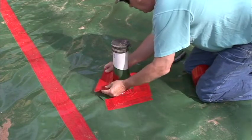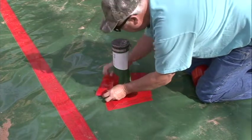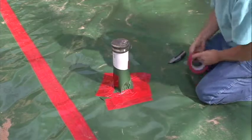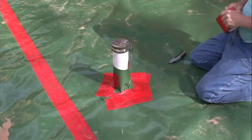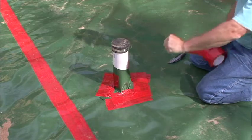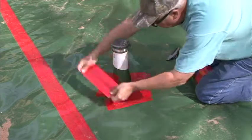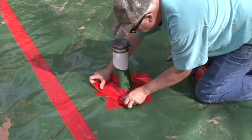In the event that Perminator is damaged during or after installation, you must make repairs. Cut a piece of Perminator large enough to cover any damage by a minimum overlap of 6 inches in all directions. Clean all adhesion areas of dust, dirt, and moisture, and then tape down all the edges using Perminator tape.